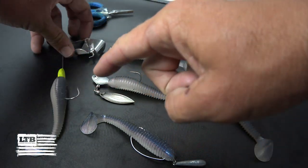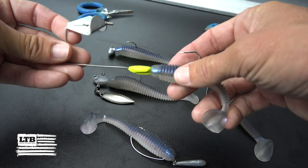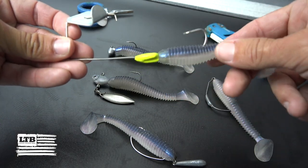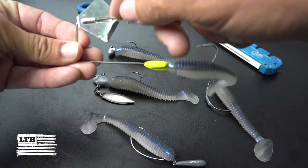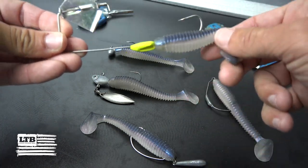The first is rigged up on a buzzbait. I just pulled the skirt off of a normal buzzbait and put this swimbait on there. It's really making that disturbance on the top when these fish are oriented towards the surface, and now I've got a shad-like profile.